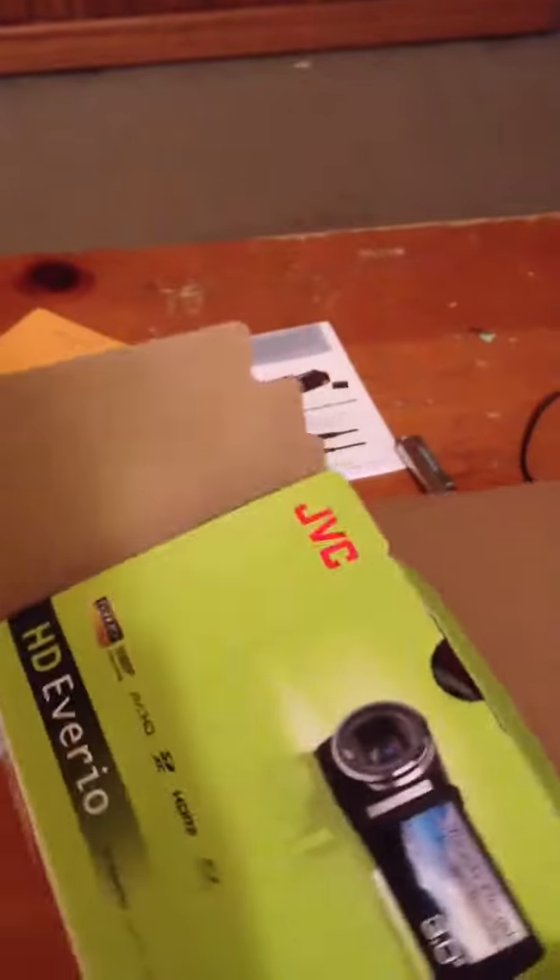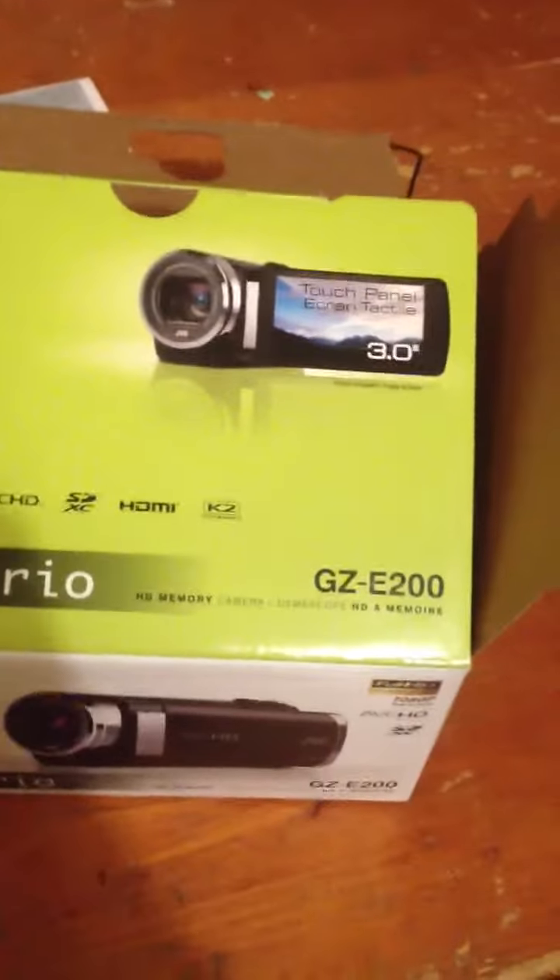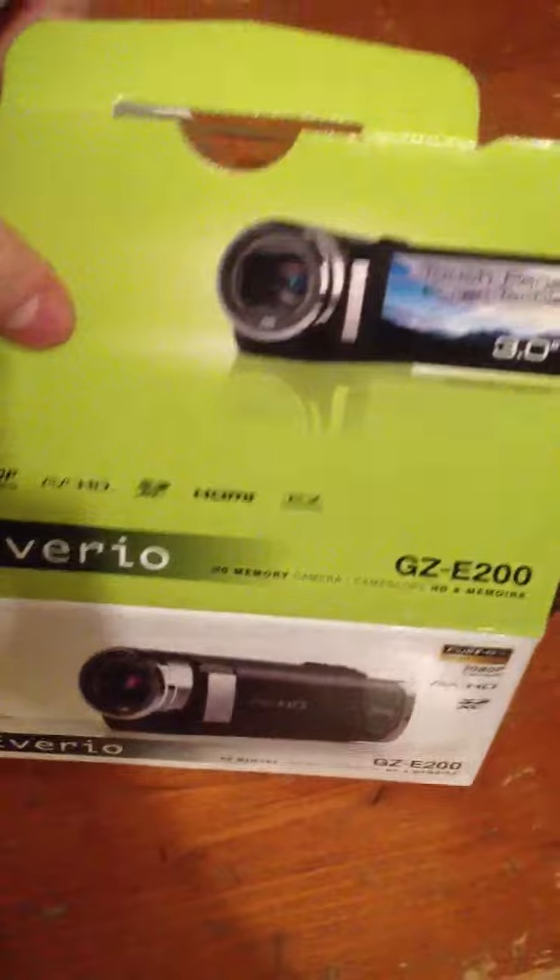Hey YouTube, thought I'd do a quick unboxing of my camera. I actually already unboxed it, but just to show you the camera. It's obviously a JVC JZ-E200BU, and here's some things that come in the box.